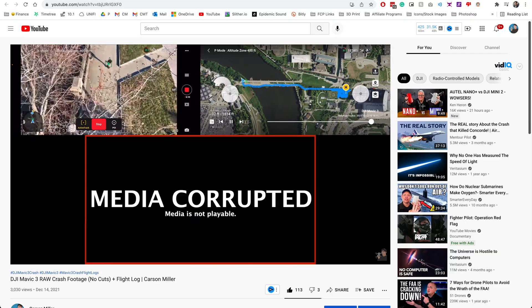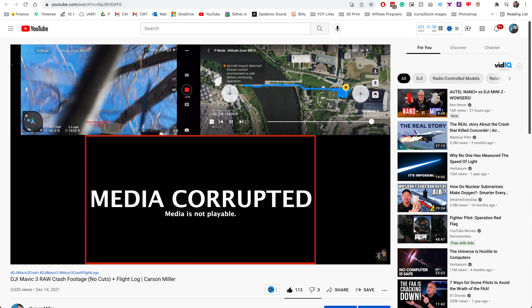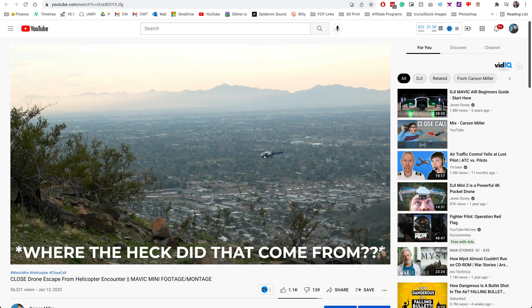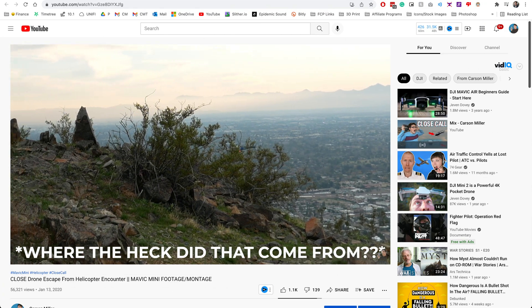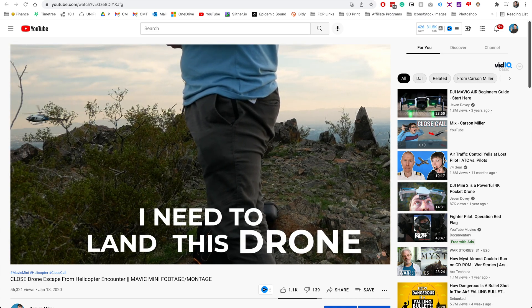Hello! It's been quite some time since we last spoke. The last time we spoke was probably two or three weeks ago when the Mavic 3 incident occurred, and probably two years since the last time I vlogged like this — pre the thing that we don't talk about on YouTube. So forgive me if my vlogging skills aren't the best. I am relearning. I'm trying my hardest here.